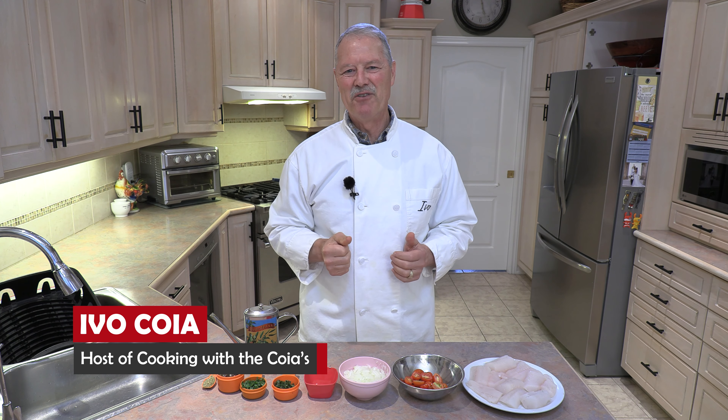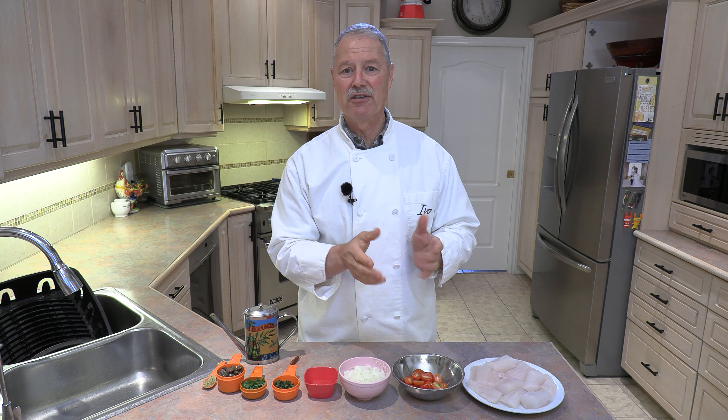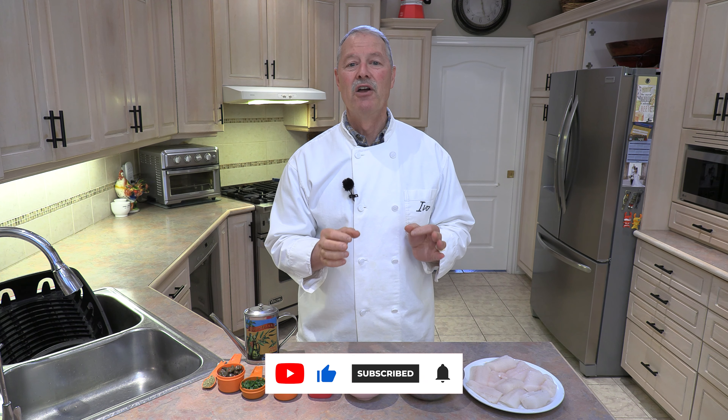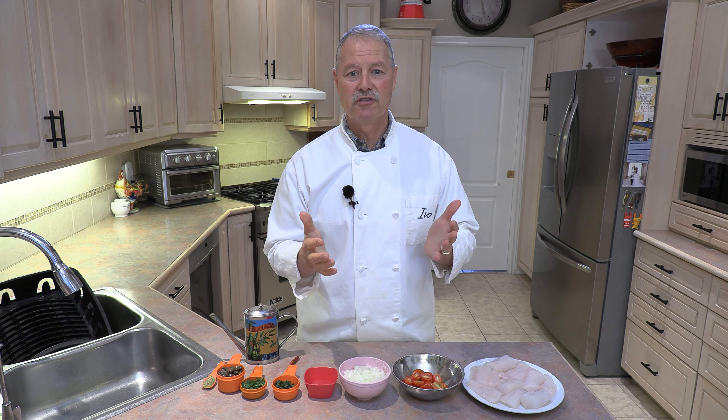Hello everyone, my name is Ivo and welcome to Cooking with the Koyas. As you know, I love sharing my recipes with you and I enjoy it more when you make them. I really hope you give this recipe a try because today, folks, we're going to make what I'm going to call my Italian version of how to cook fish.